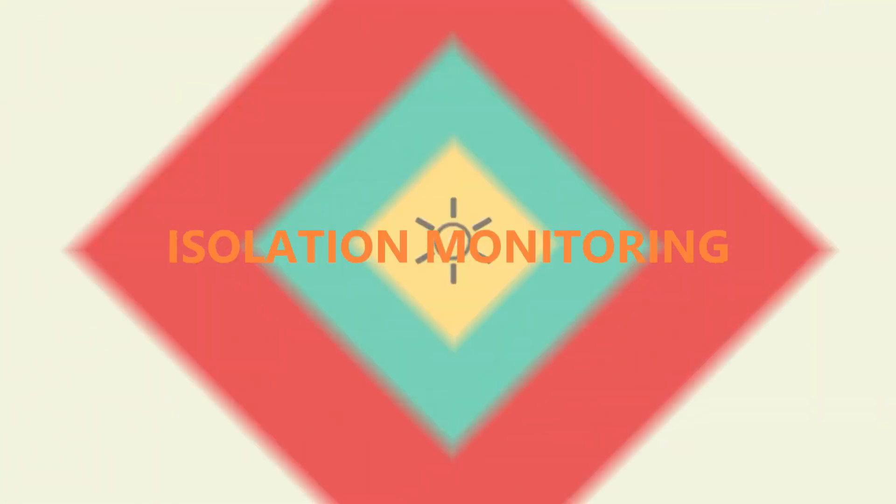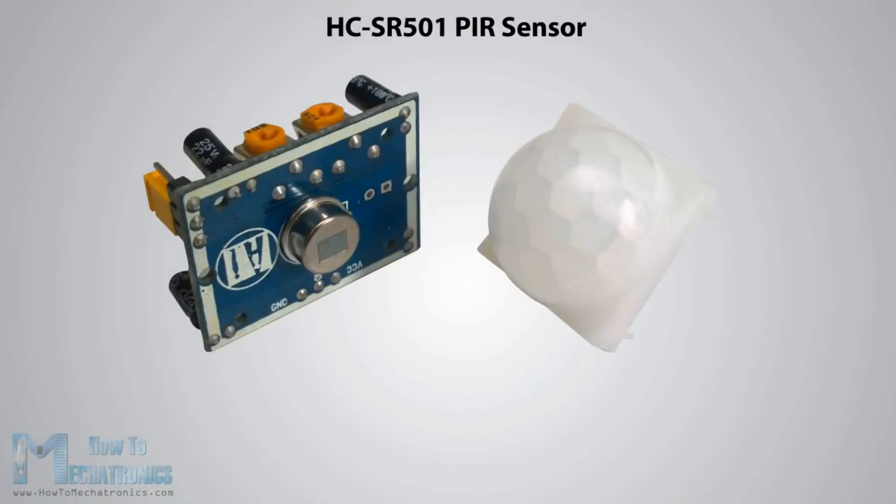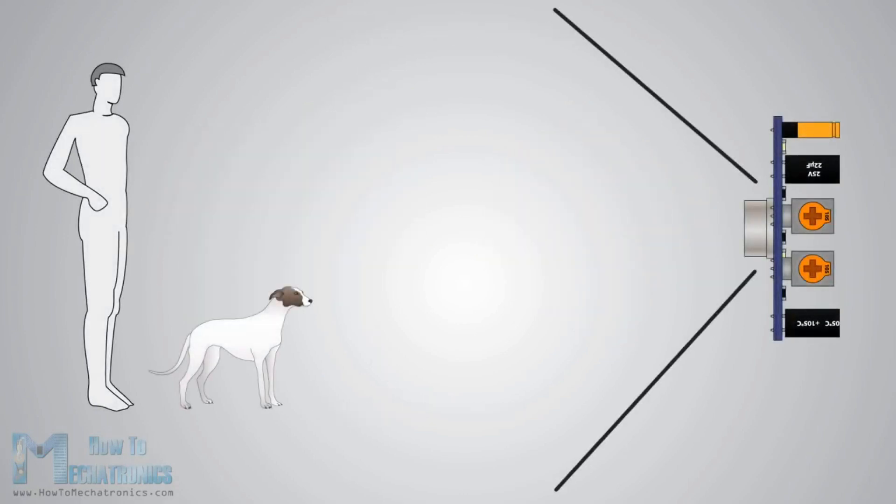Hi friends. Isolation Monitoring is our idea for MHRD Samadhan. Our concept is monitoring isolated people using a motion detector. This motion detector sensor will give an alarm to the police if anyone steps in or out of the isolated house.